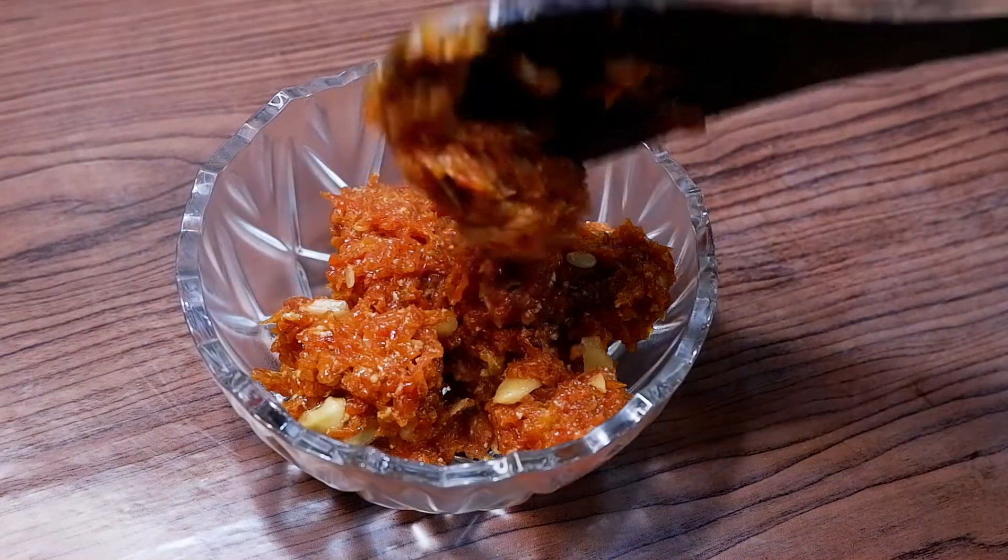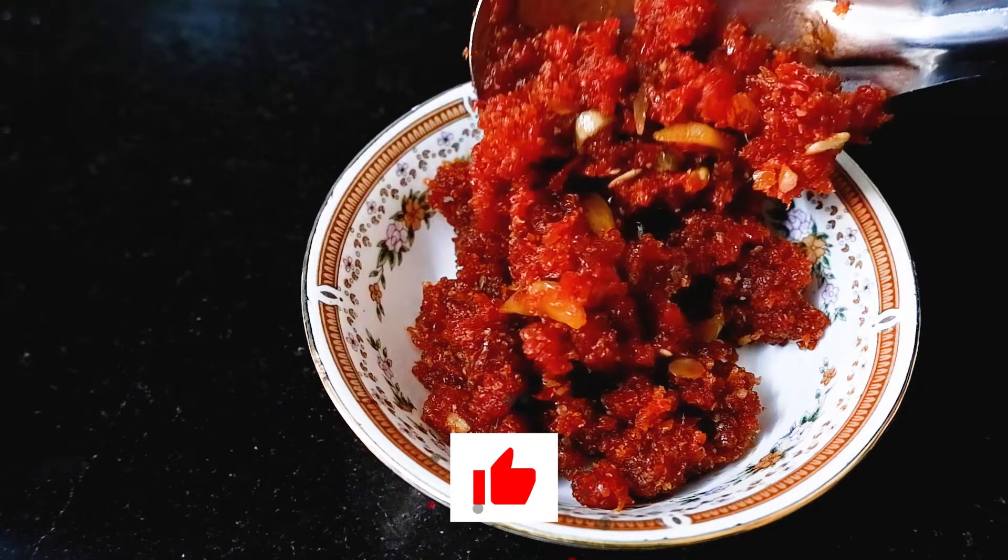You can store the carrot pudding in the fridge for at least 2 to 3 days.